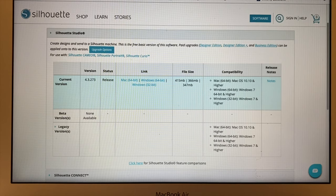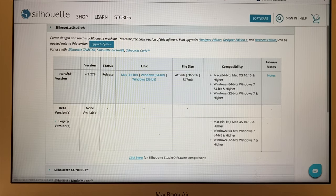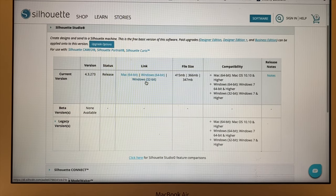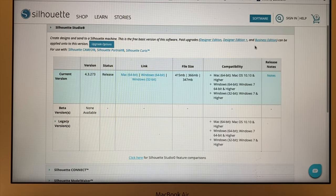I already have it uploaded on my computer. You need to go to silhouetteamerica.com/software — I will put that in the description bar below. The first thing you need to do is come down to where it says current version, and then you can click on Mac, Windows 64-bit, or Windows 32-bit. I did the Mac. Prior to today I did not have a Silhouette, so I'm using this free software to print out my images bigger.